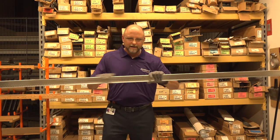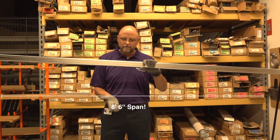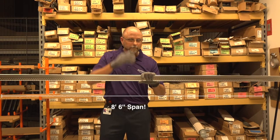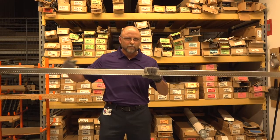We talked about how that short span peak form can span from wall to wall, eight foot six, with one layer of five eighths inch drywall and no support to structure at all. What if that room is eight foot six to fourteen feet?